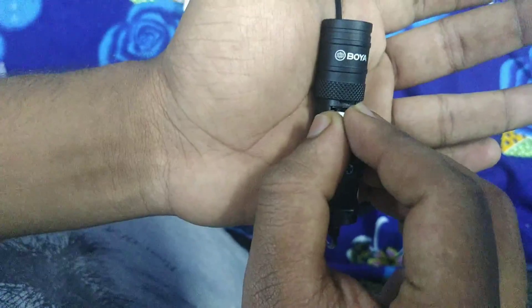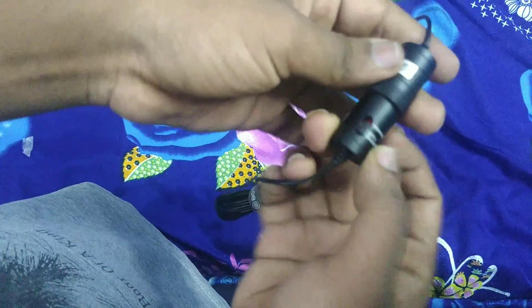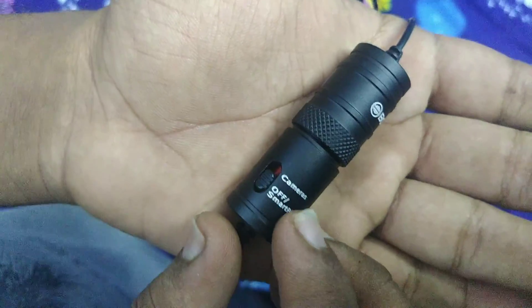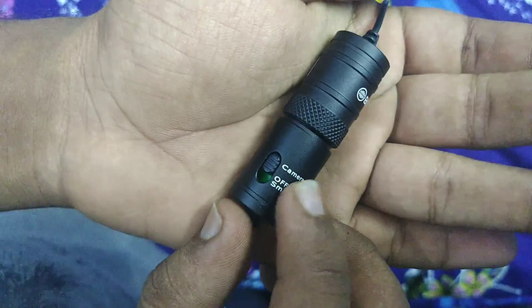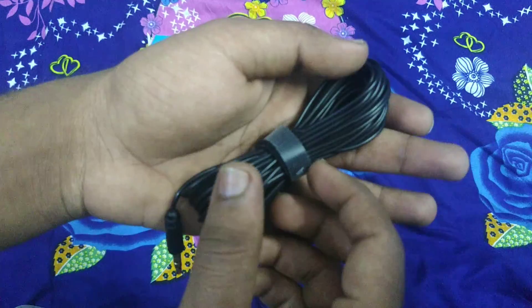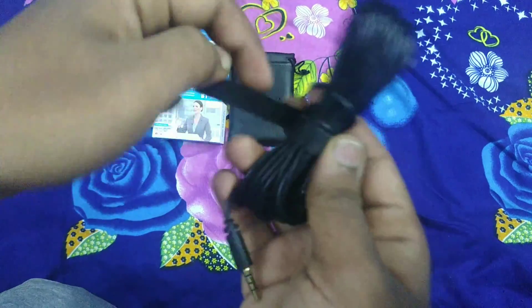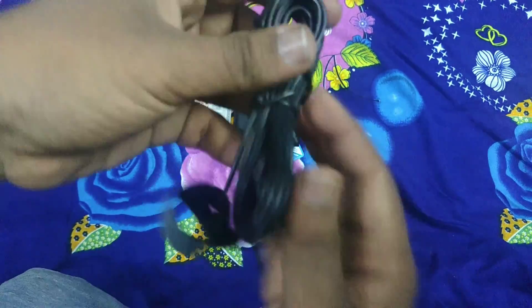After setup, the on/off button is available. Let's check the audio on the phone — we have to test it on the phone and check how it performs.